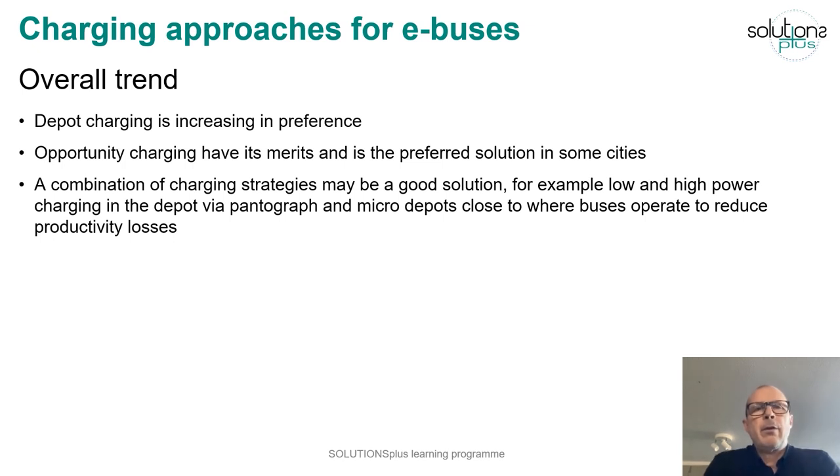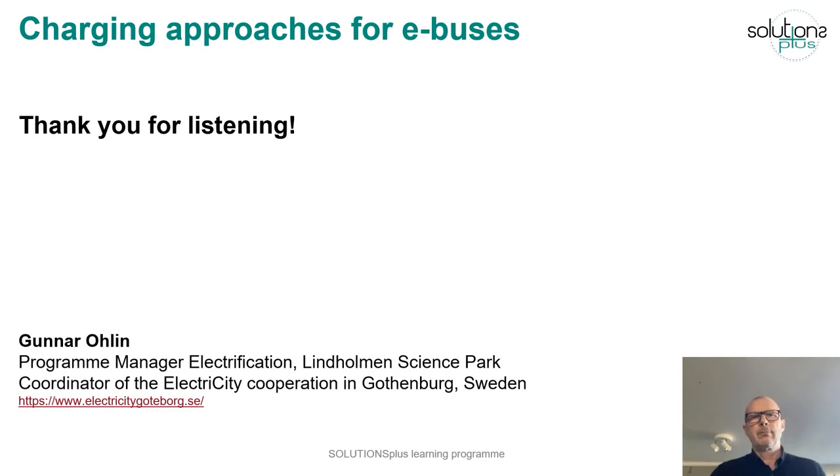To conclude, the overall trend is that depot charging is increasing in preference, but opportunity charging has its merits and is the preferred solution in some cities. Maybe a combination of charging strategies would be a good solution — for example, using high and low power charging in the depot via pantograph, and also establishing micro-depots close to where buses operate to reduce productivity losses. Thanks for listening and good luck!